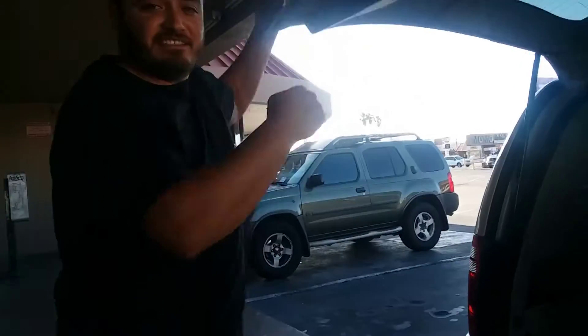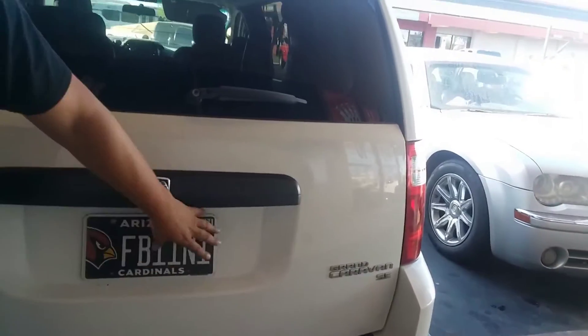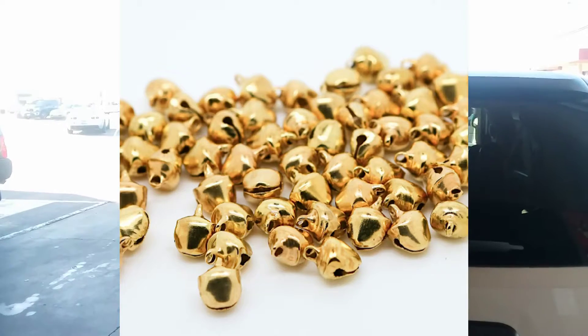Ladies and gentlemen, that is a tail light on a 2009 Dodge Grand Caravan — E85 ethanol flex fuel. Comment, like it, subscribe, hit the bell — hit all the bells. Love y'all. Peace.